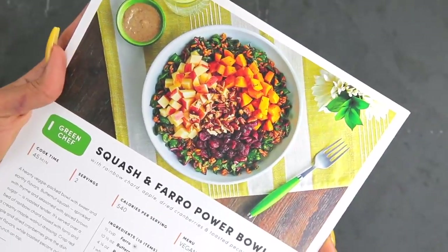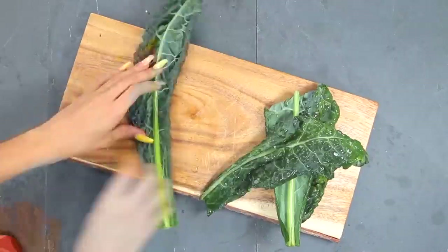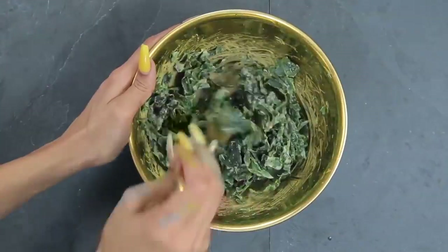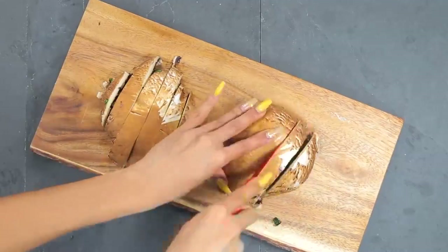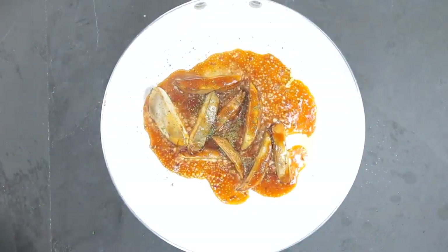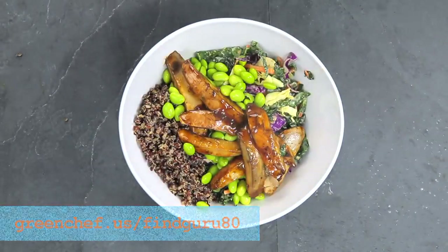Taking a quick break to share today's sponsor. Green Chef is a USDA verified organic company with meal plans including paleo, plant-powered vegan and vegetarian, keto, balanced living, and family. I love Green Chef because it helps me discover new recipes every single week — especially when I've gotten boring in the kitchen. Recipes are created by chefs with lots of flavor, pre-made sauces and spices, and pre-measured ingredients. For a total of eighty dollars off plus free shipping go to greenchef.us/findguru80 and click 'get started.'